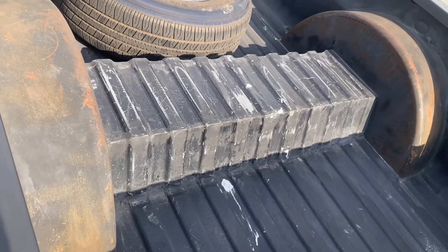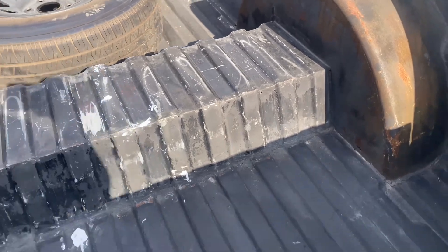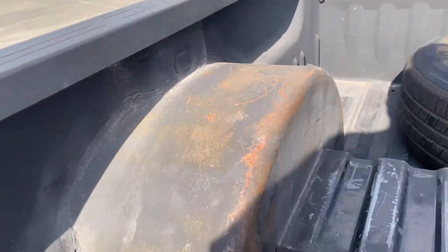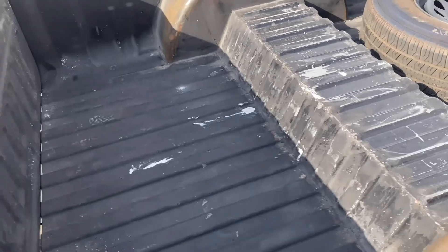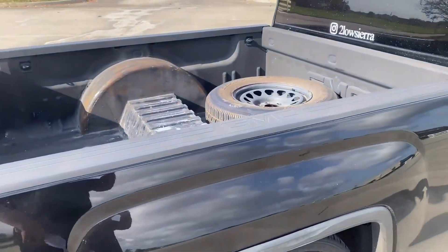The shop I took it to — I regret that honestly. Look at all these scratches, they left it like that. The seam sealer all around isn't smooth, and it's not even high enough for the 28s with the drop I'm going with. You can see the light straight through — it's not fully welded. So I'm gonna have to get it redone at another shop.